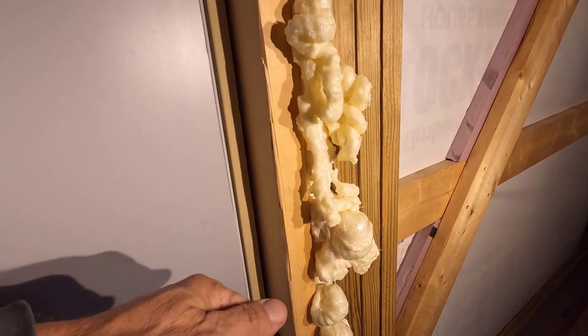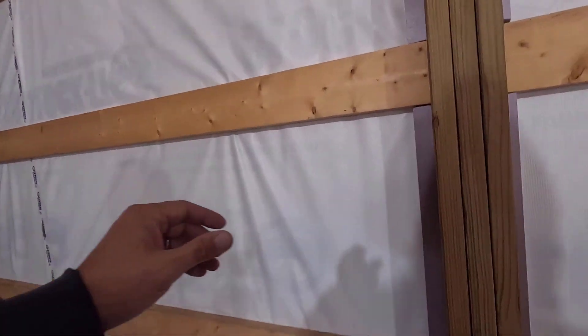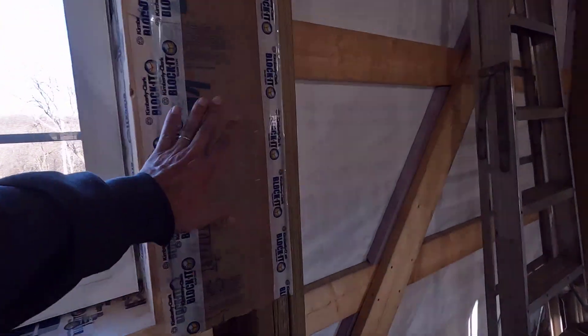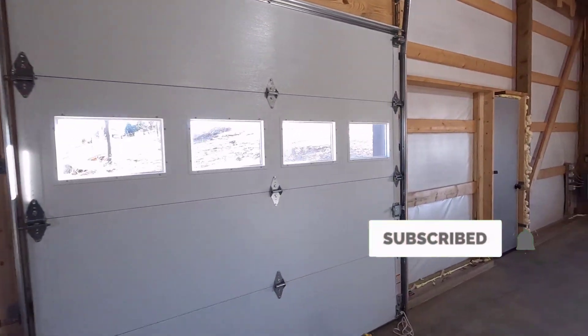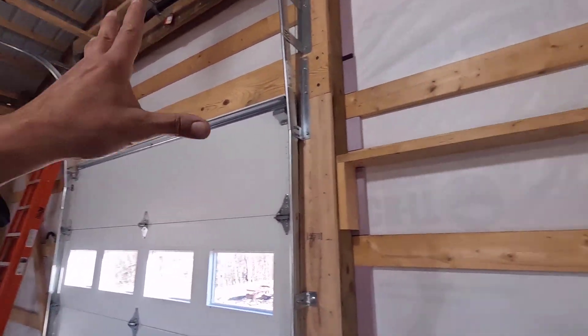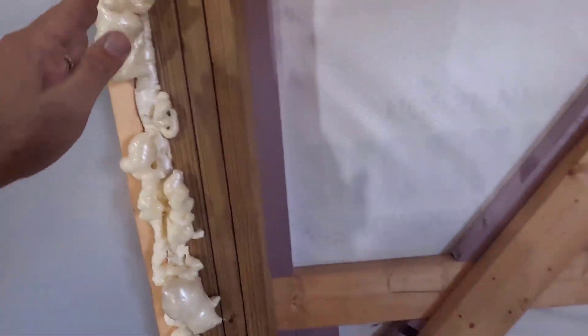Once this stuff is all the way cured, I'll just take a knife and cut it flush. That's going to wrap it up for today. I have 100% of the thermal breaks in place, and that is 1½ inch XPS foam with a little bit of fiberglass doing the same thing. Now I need to put in my pokey-stabby strips. I've got all this done through here, I've got this foamed, and that still needs to be trimmed.